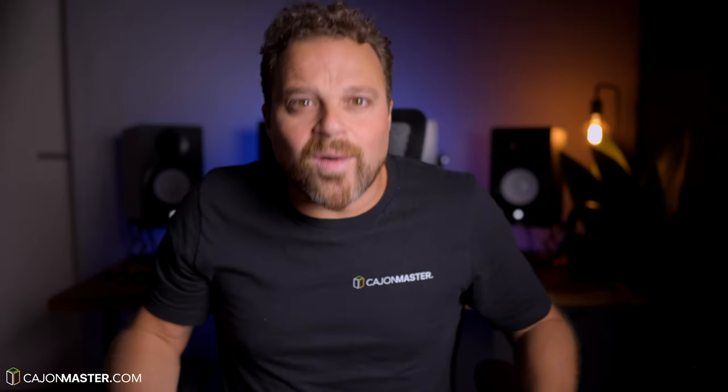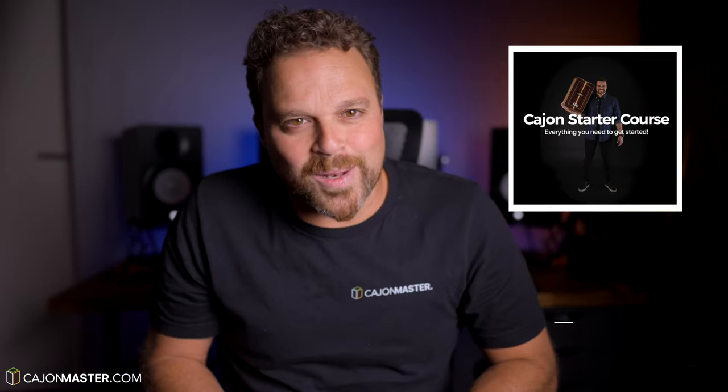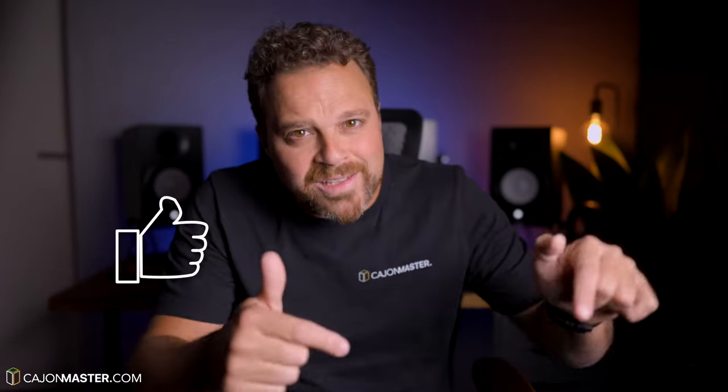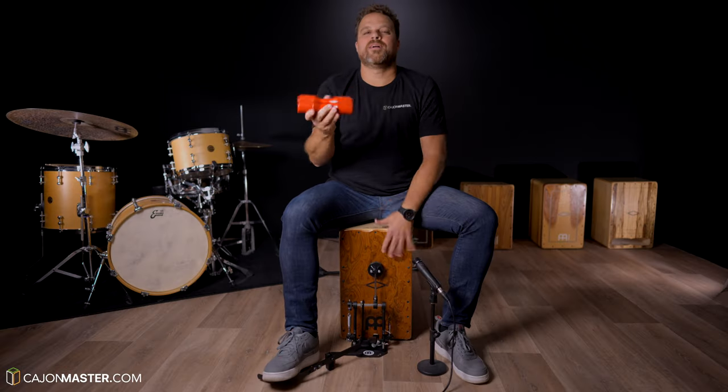If you want to start playing the cajon, you can check out my free cajon starter course — the link is also below. I'm going to ask you a favor: don't forget to like the video and subscribe to the channel if you haven't already. Thank you so much for watching, I'll see you soon in the next one. See you soon.